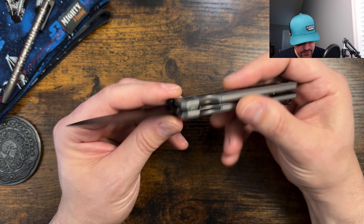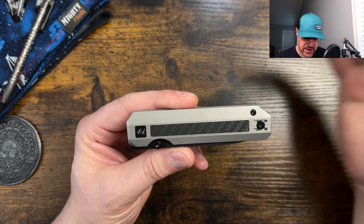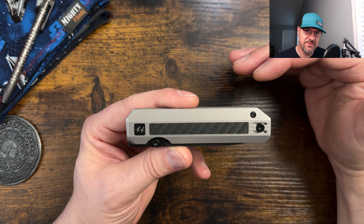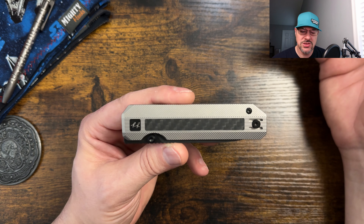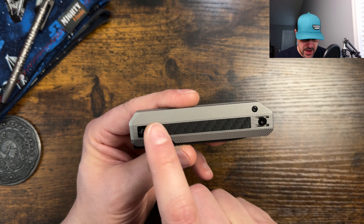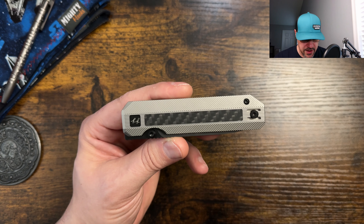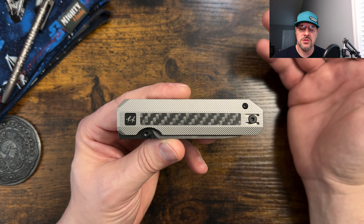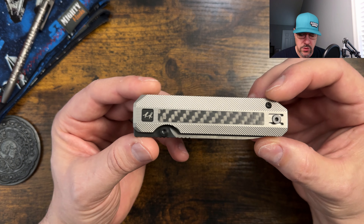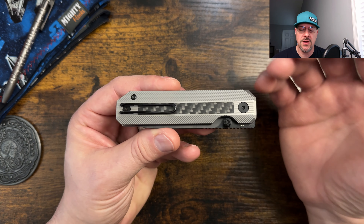I just wanted to jump into this first and foremost — I really like this design. I know what a lot of you are going to probably be thinking when you first see this, but keep in mind the theme with the Knife Standards RR line is that it's dedicated to his father who really liked trains and train cars. So when you take into account that the aesthetic is supposed to emulate a train car, you can really see that in the boxy design. And then I think even with the inlay here, kind of looking like the windows on the side of a train car — I really like that. It does have this industrial look to it, a very semi-polished or satin-ish finish, kind of resembling what you would envision on a train car. I really do like that, and that goes a long way with me as far as the theme.